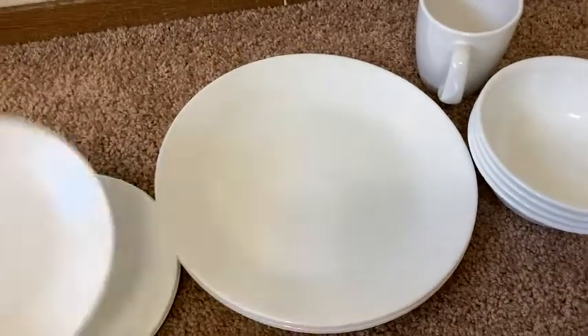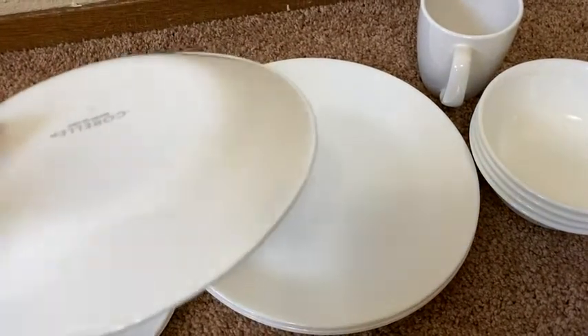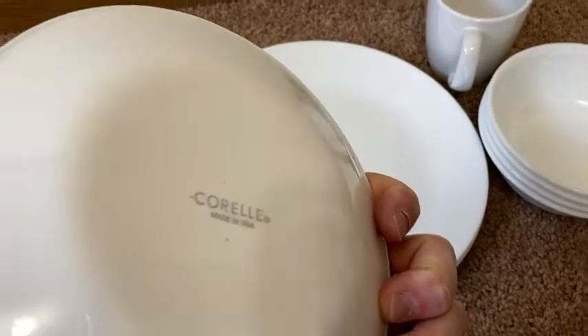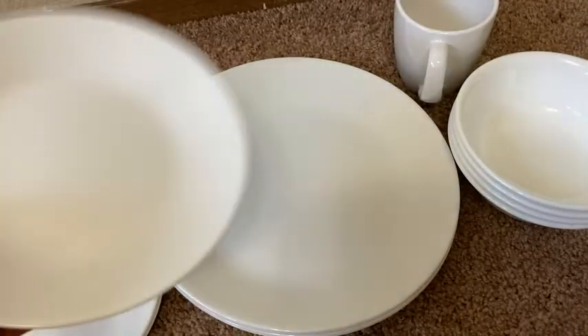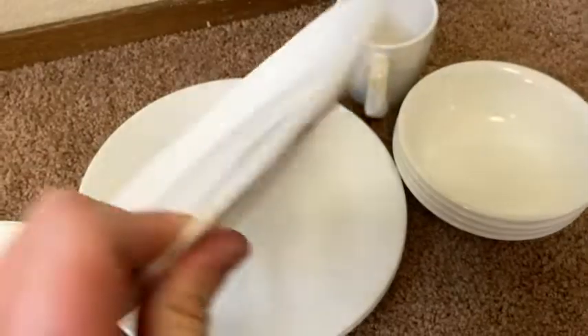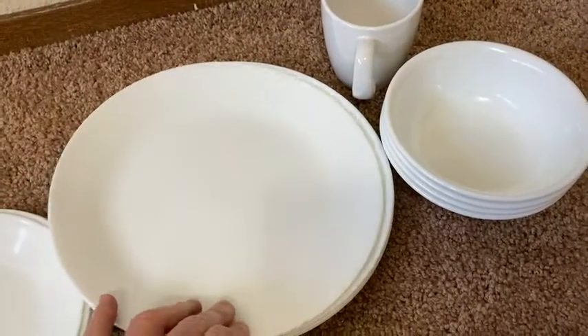Here we have some wonderful dishes by a company known as Corelle. So if you've never heard of Corelle, Corelle is famous. And the reason that Corelle is famous is because their dishes are unbreakable in a sense. I have used Corelle dishes in the past.